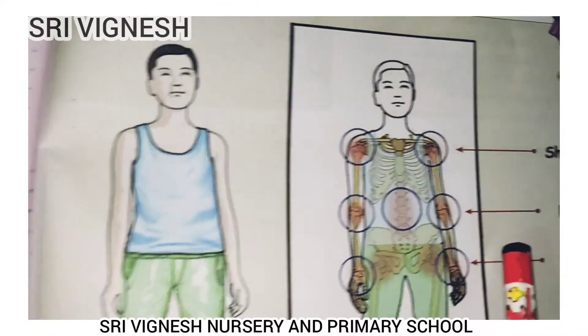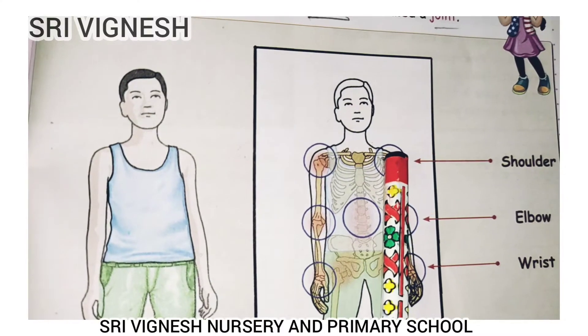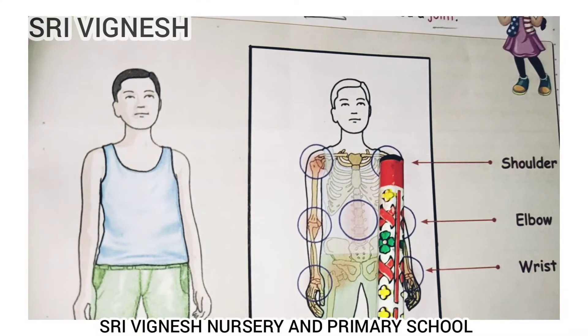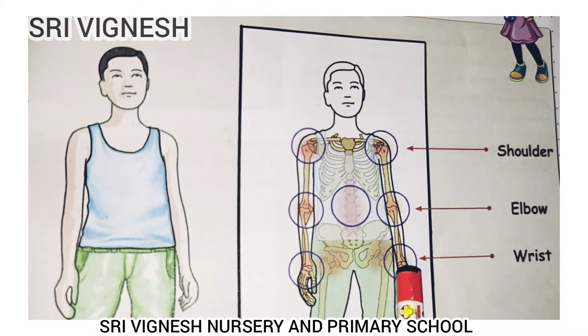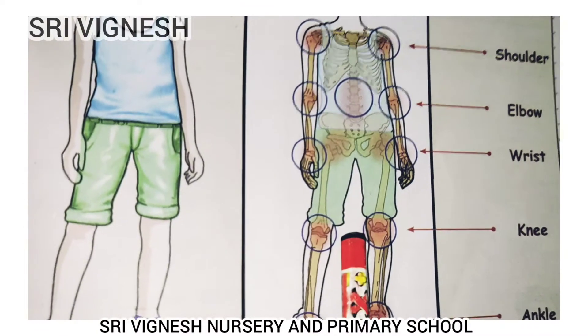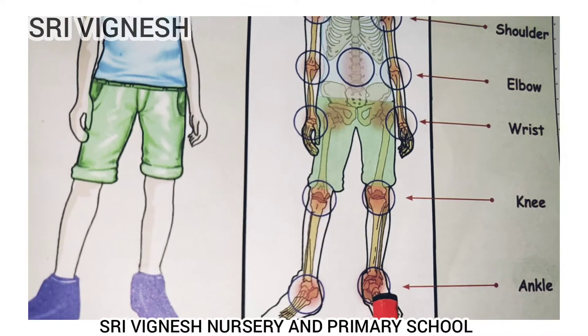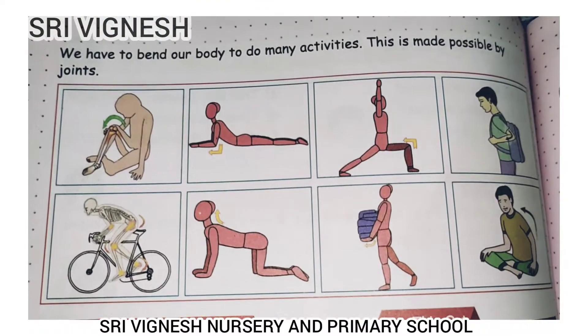Where are the joints? See the picture. This is the shoulder joint. You can also find the elbow joint and the wrist joint. These are all joints.